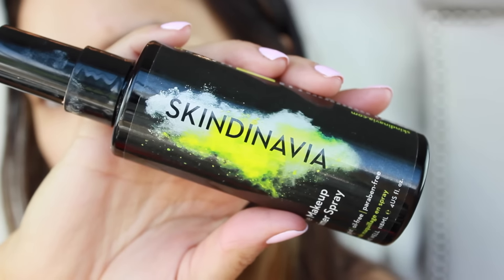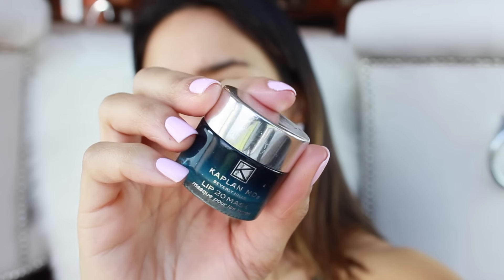I'm going to start off by priming. This is the Scandinavian makeup primer spray — I'm just going to spritz it all over my face. I'm also going to put on a little bit of a lip mask. This is the Kaplan MD Lip 20 Mask, because my lips are so dry, especially my bottom lip. I have like three really painful deep cracks in my bottom lip.